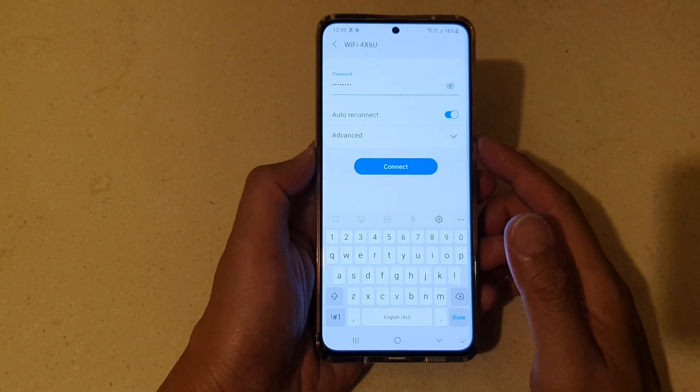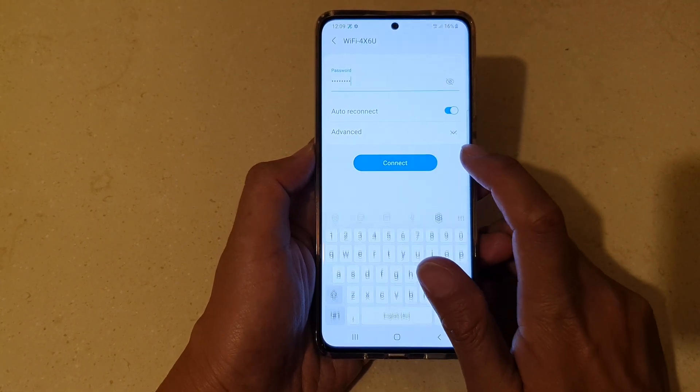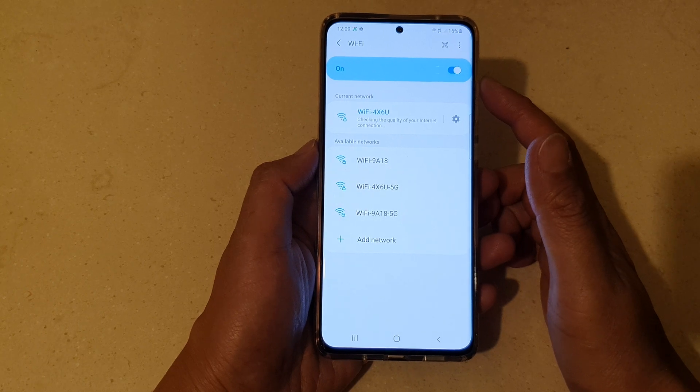After you have put in the password, tap on the connect button, and that will allow you to connect to your Wi-Fi router.